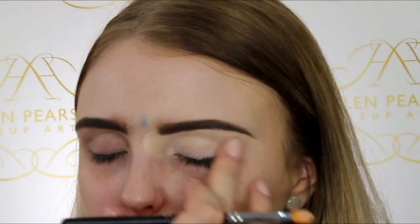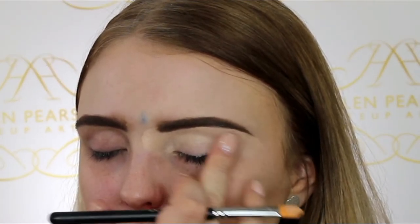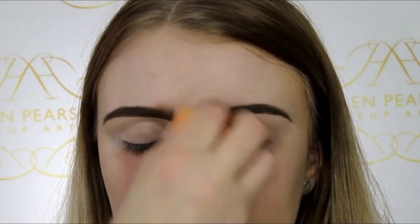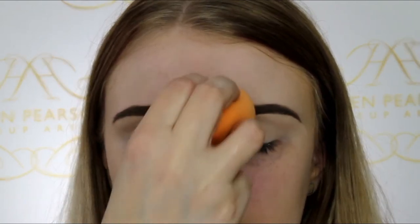I just like to blend it using my finger, and then I'm going over very lightly with some Laura Mercier translucent setting powder — that creates a nice smooth base for us to blend the shadows on.